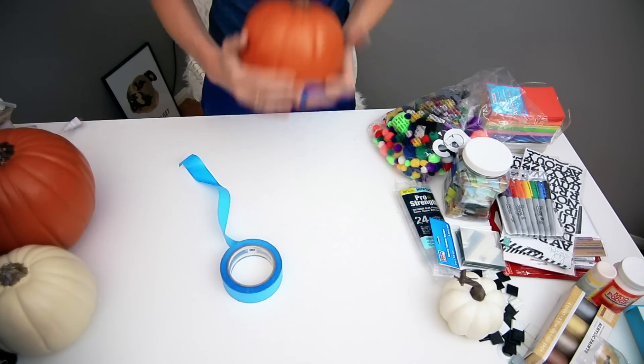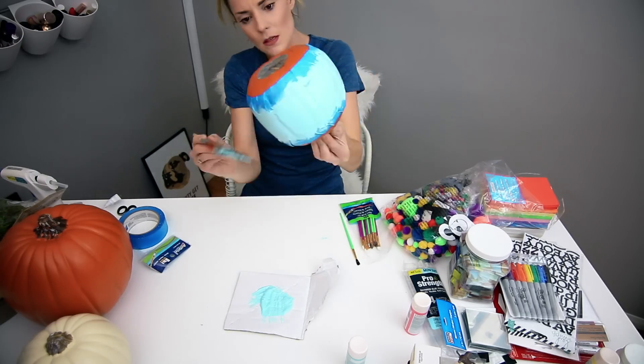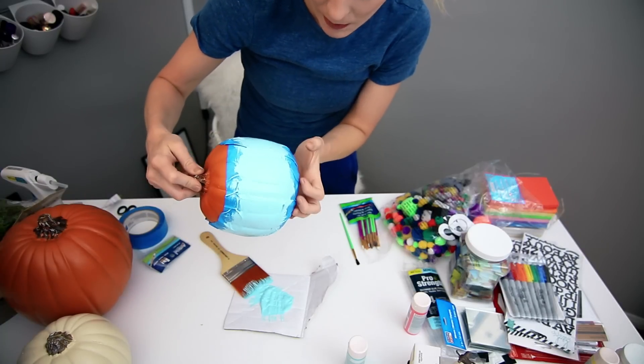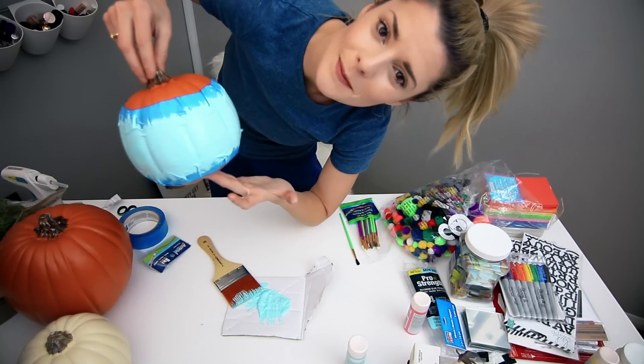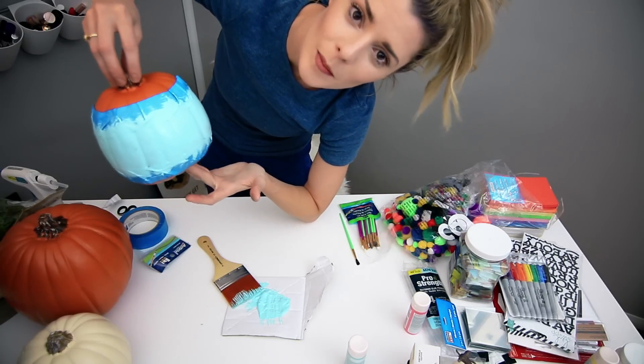For this first pumpkin, I totally forgot to talk through what I was doing. So I just used painter's tape, taped it, and then I painted it. There's a brush hair on this. Motherfuck. I'm going to put our painted pumpkin outside to see if it will dry quicker and move on to other pumpkins.